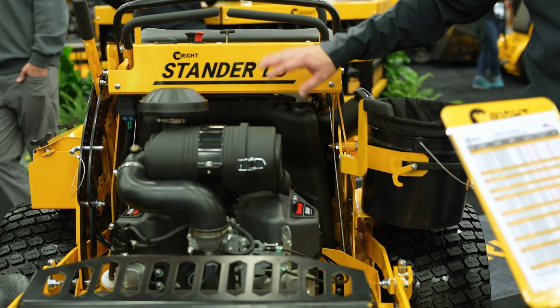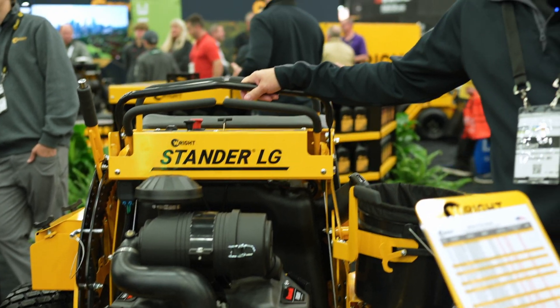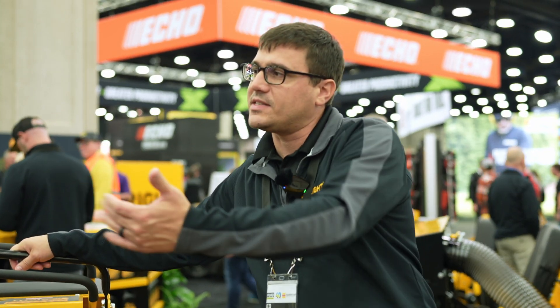It's got 11.5 gallons of gas and goes about the same ground speed as a standard ZK, so it kind of sits somewhere between the ZK and the standard S.